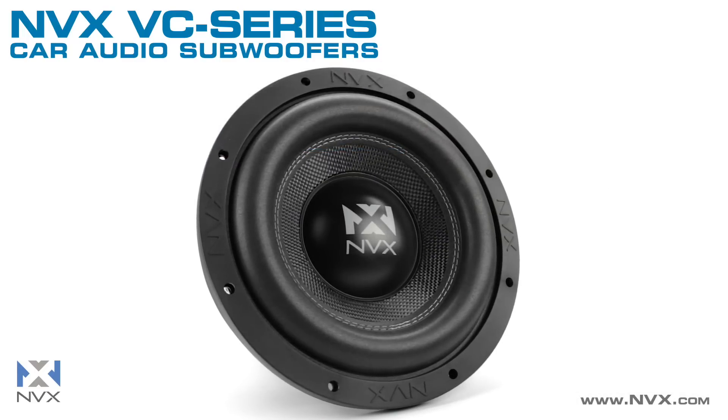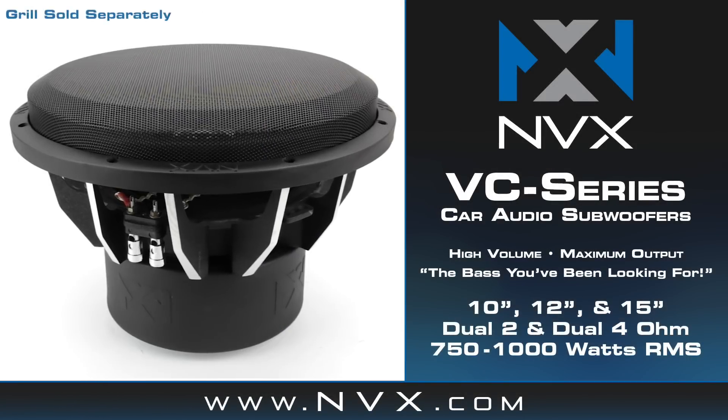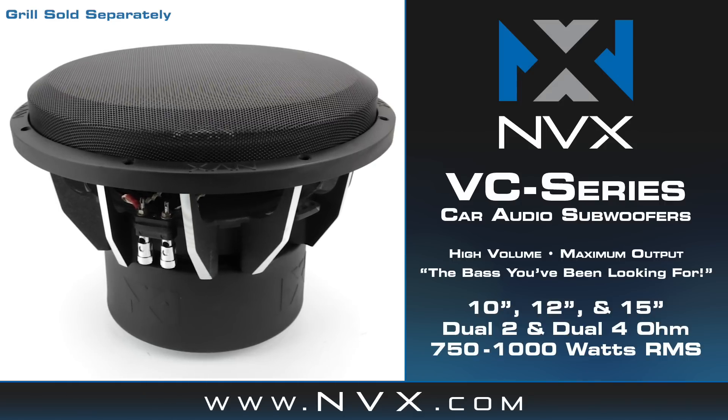If you want a sub that's going to deliver heavy bass for years to come, look no further than the VC Series subwoofers by NVX. To learn more, visit us at NVX.com.